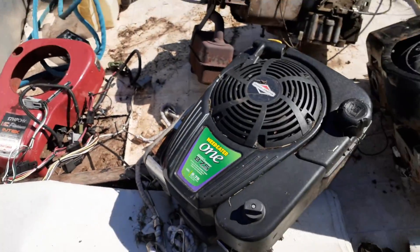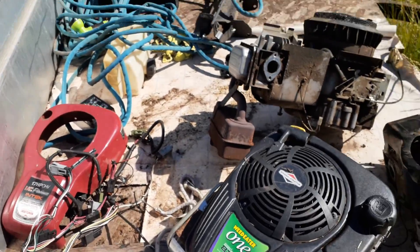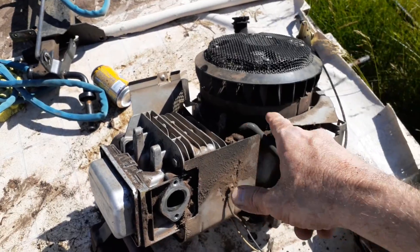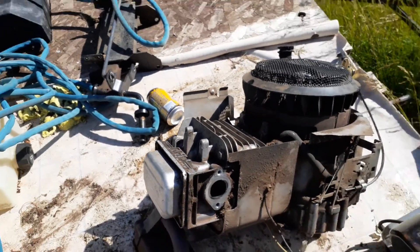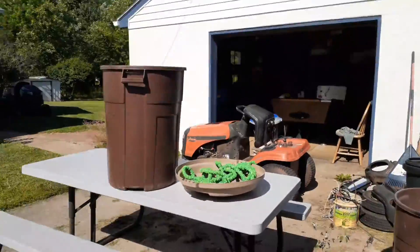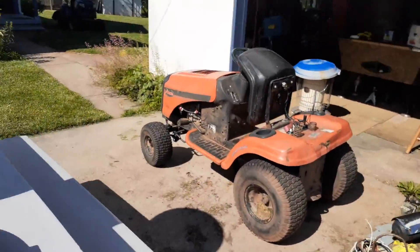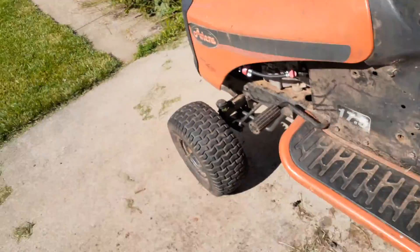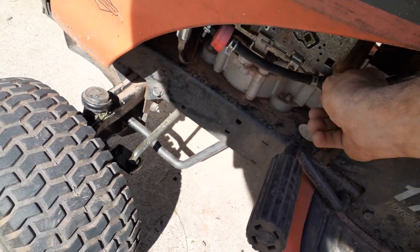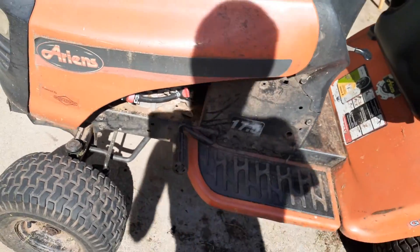That one's got a good starter. This motor's good; this motor is just going to go on a go-kart. I took the cool pack off, cleaned up the flywheel. I put the fuel shutoff on it. In wintertime you can just let it run dry.